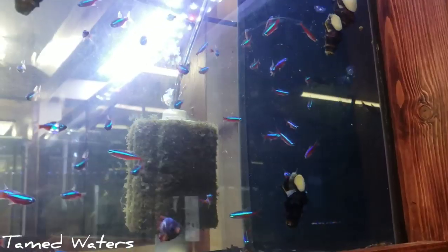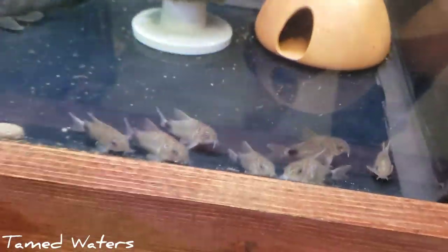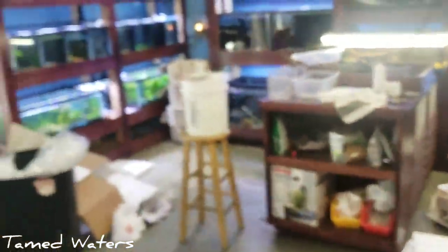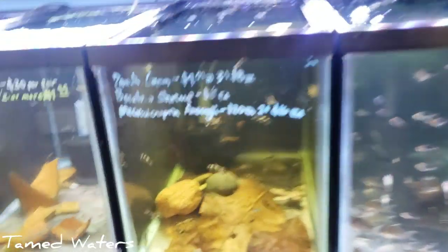We've got some Cardinal Tetras, wild-caught from Brazil — looking beautiful. Corydoras maculatus came in earlier this week. Sorry if the lighting keeps adjusting on my phone. I don't have a nice camera to do video footage with.